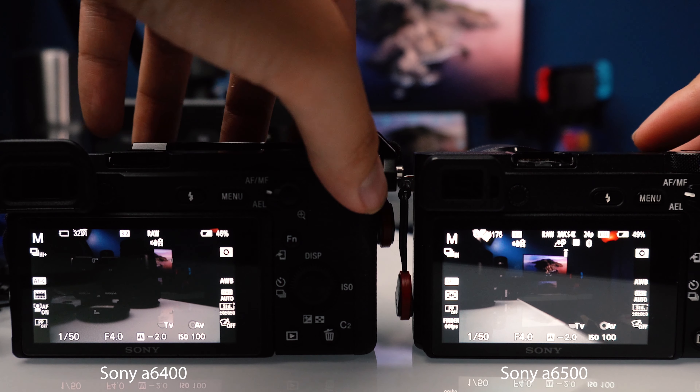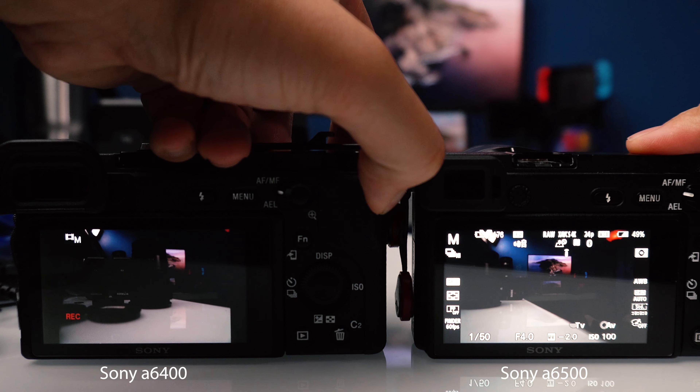With the 6400, if you connect a battery pack while recording in 4K, it actually charges the battery while recording. Before, with the 6300 and 6500, it was almost as if the battery was barely enough to power the camera — it would still drain, maybe down to 20% after an event. But with the 6400, you plug in a battery pack and the battery stays charged. Also, the screen doesn't dim when shooting in 4K or at high frame rates — that's another benefit with this setup.